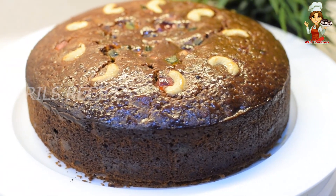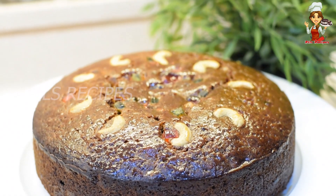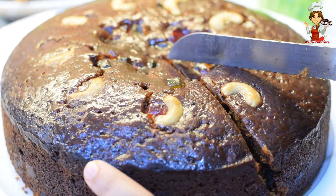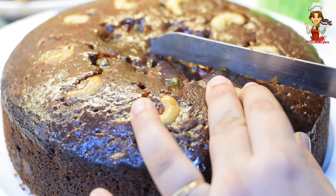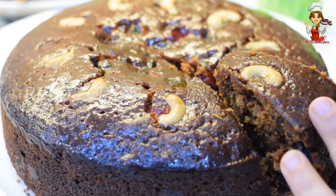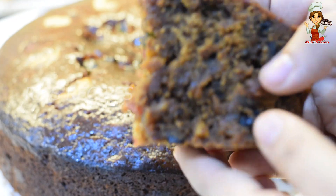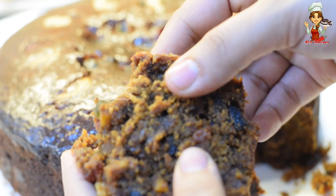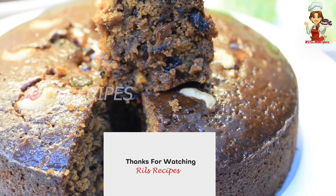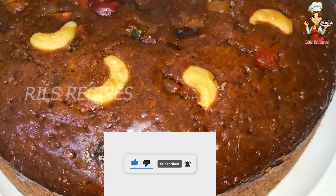This is the rich fruit plum cake. If you want to see the recipe, please follow along. Leave your feedback in the comments box. Please like, share, and don't forget to subscribe to our channel.